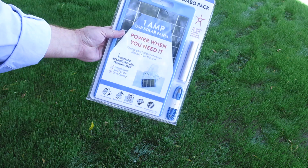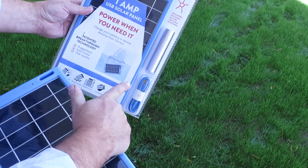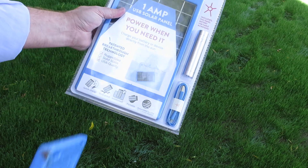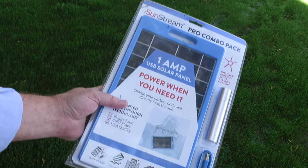Hi there. I want to do a video demonstration on our most powerful 1-amp USB solar panel with power bank, flashlight, and USB connecting cord. This right in here is very durable and rugged. It's drop-proof, waterproof, portable. It can be used in a time of need, an emergency.